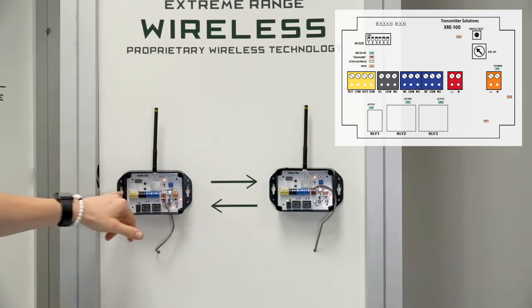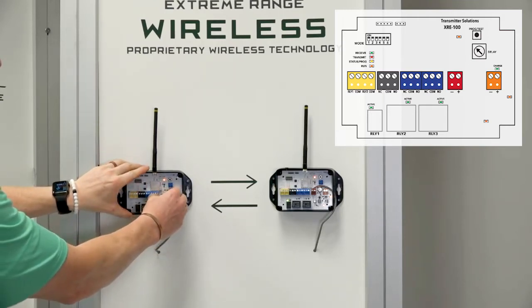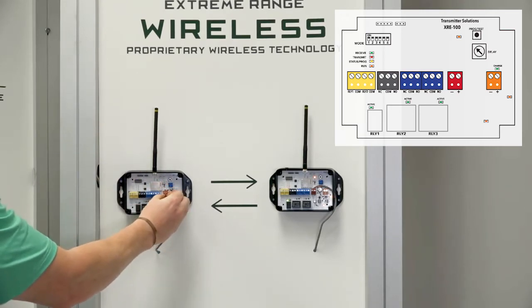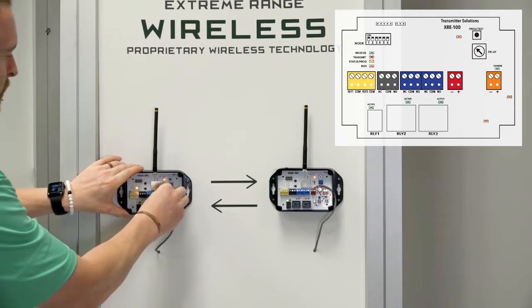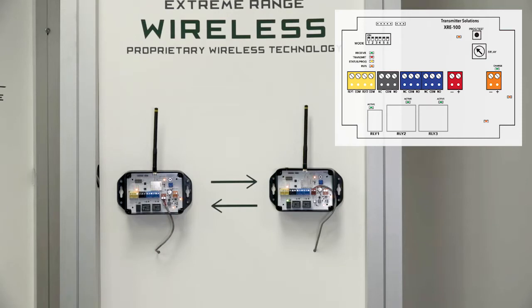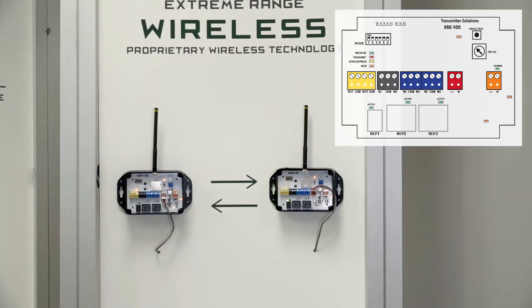All of our terminals are removable and reversible so you can flip them up or down, which is nice. In this case just because my wire is a little bit short I have it pointing to the down position, but all of these are reversible. We also have our dip switches located here and here and we are going to go through the features and functionalities of those.